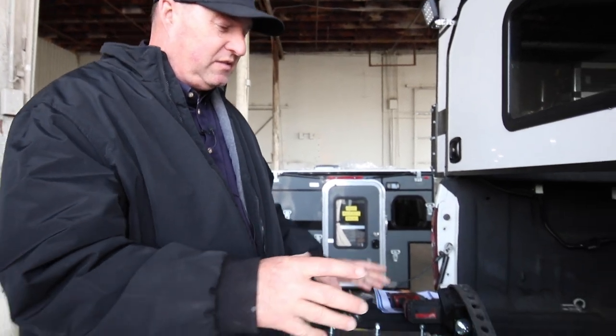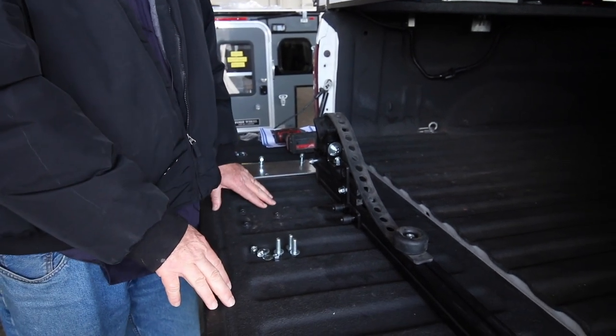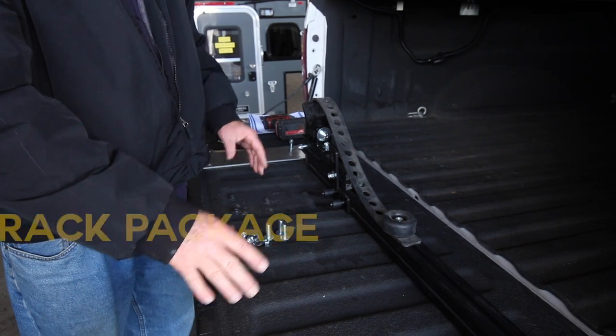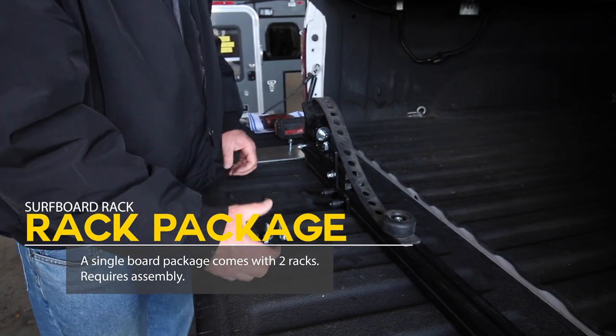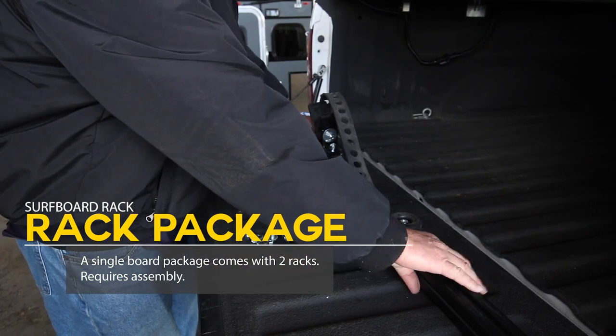We're going to show you how to install the surfboard and board rack on the side of the camper. Four Wheel Campers is now offering board racks for the side of your topper, sliding camper, or flatbed — for surfboards and stand-up paddleboards. If you order this from the factory and you're not there for them to install it, it's going to come in a box in two pieces: a front rack and a rear rack.